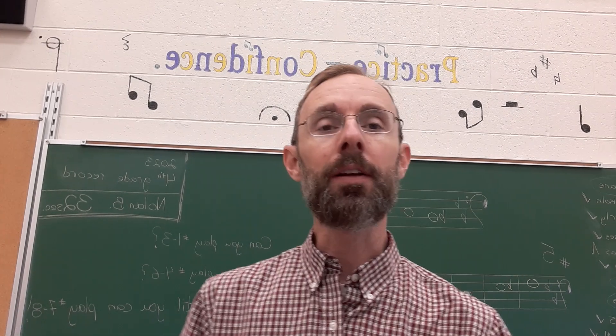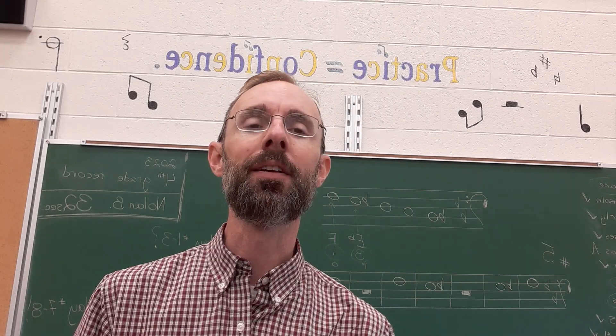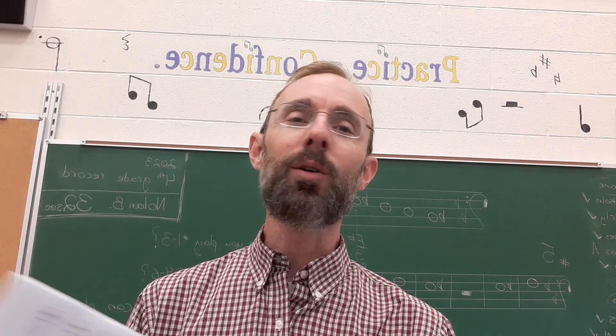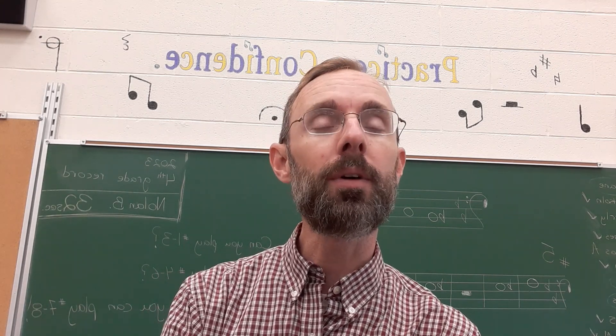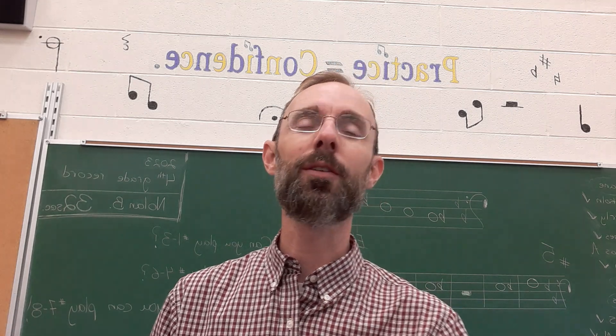Hi, parents. I wanted to make a video of what your child will be practicing this week in band. Sometimes it's hard to tell what should my kid be doing when they're at home. I'm going to run very briefly through the three steps that we're going to use to help them be able to play their notes and begin to read music.